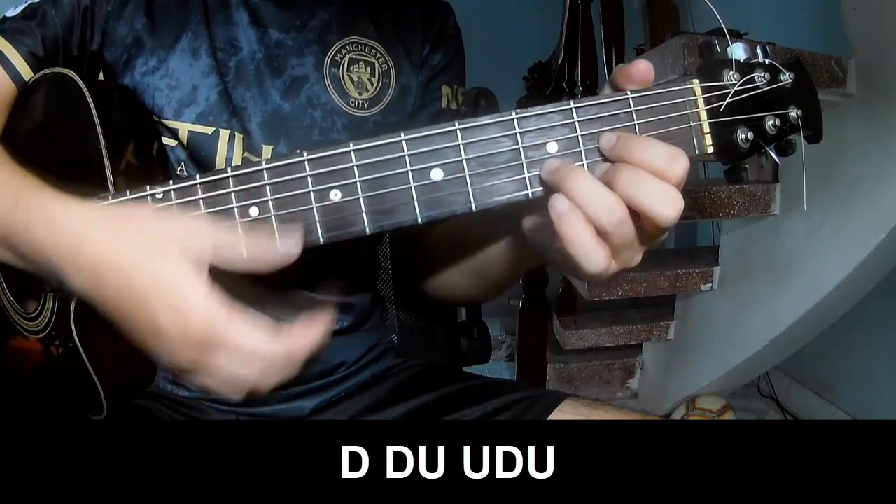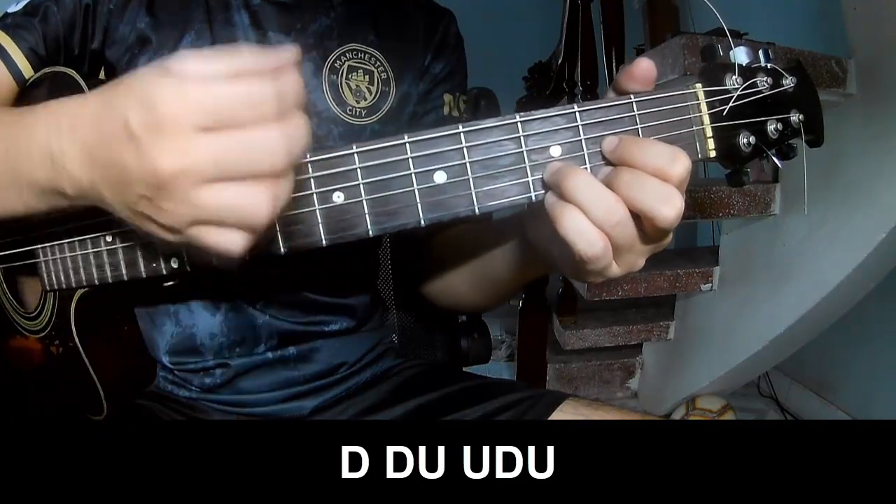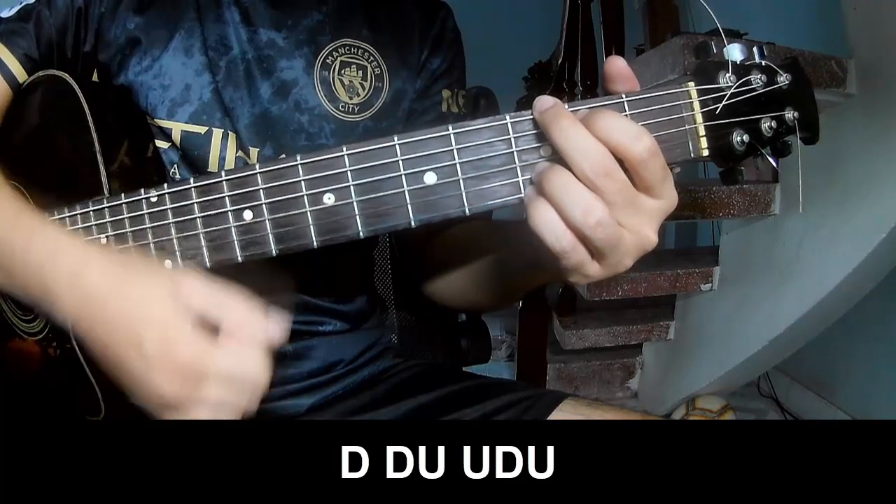Faster: down, down, up, up, down, down, up, down, down, up, up, down, up.